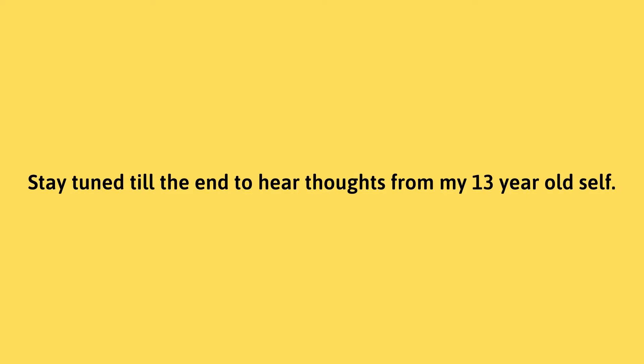I found my diary from high school — well, actually this was from eighth grade — and I might read a journal entry later. Also, I did not blend my foundation down to my neck. I do my makeup very differently now, basically the complete opposite of how I used to do it, but we're staying on theme — using my fingers and not blending down to my neck.